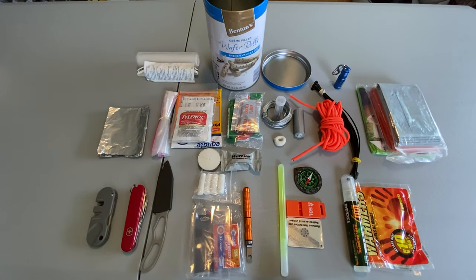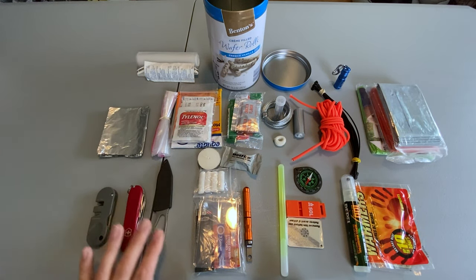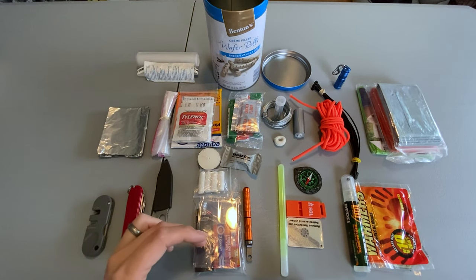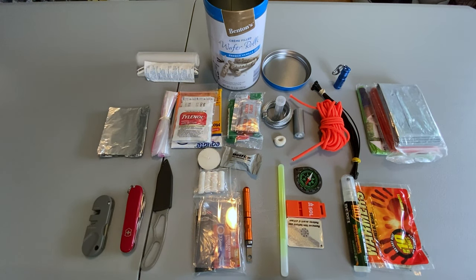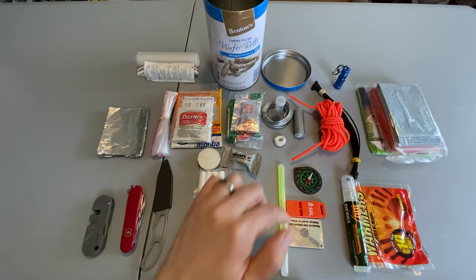With all the contents laid out, you can see that I did cover all the main categories. I've got my cutting tools in the form of the Swiss Army knife and the fixed blade knife, and also a way to keep them sharpened. I have plenty of ways to start fire with the lighter, the matches, the fresnel lens, the ferro rod, the candle, the wet fire, and the tinder quick. I have plenty of ways to signal between the signaling mirror, the whistle, and the glow stick.